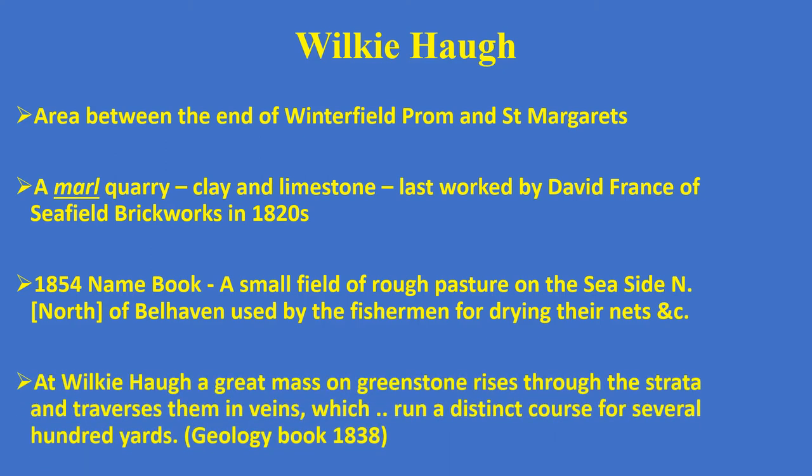A geology book of 1838 said that at Wolkie Hall a great mass of greenstone rises through the strata and traverses them in veins for several hundred yards. Greenstone was formed over 600 million years ago as molten rock pushed through layers of limestone, and it is used today for making jewellery.